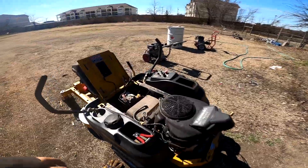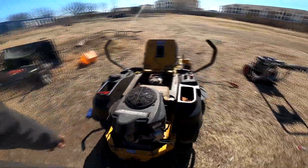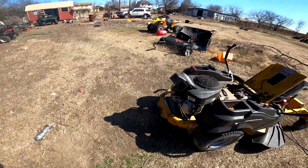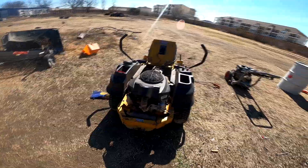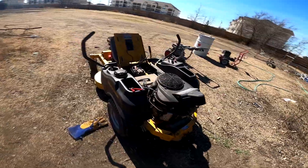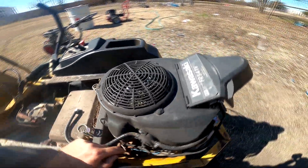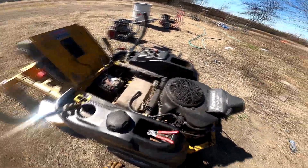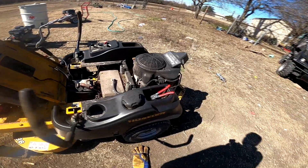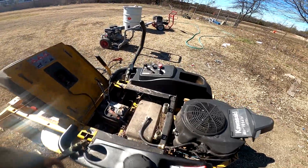So we're going to change out the gas, put on a new fuel pump, new spark plugs, and see if that fixes it. I had it running and mowed this whole property, but then it stopped running on him again. We'll also clean the carburetor one more time — sometimes you just don't get it clean enough. There's also a grommet under here I need to replace.